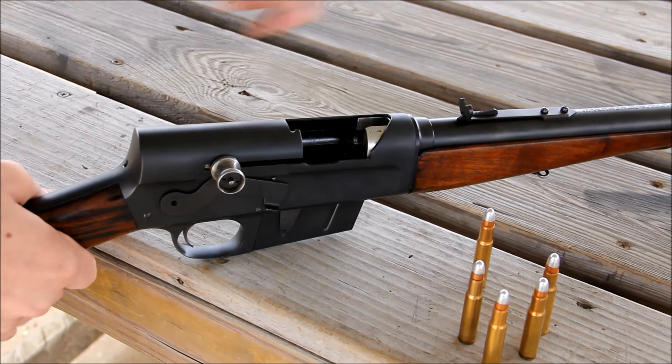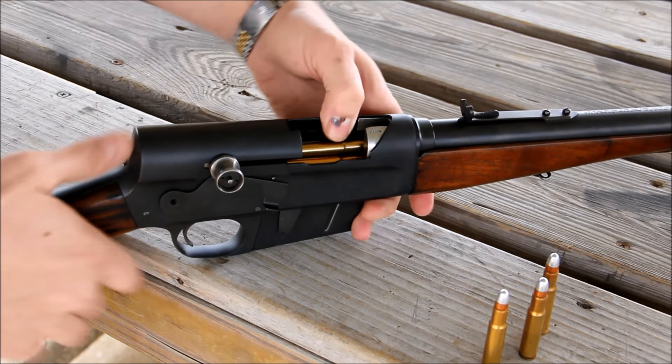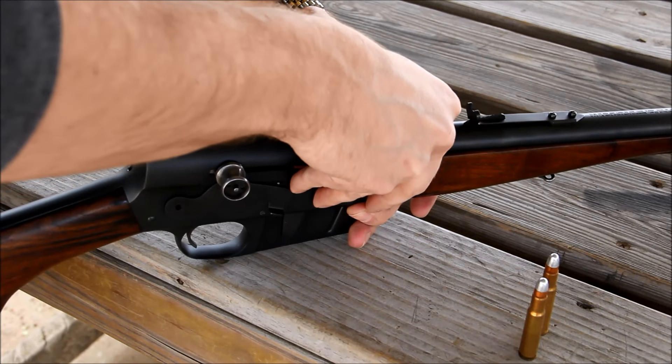Loading the Model 8 is quite easy. You click the rounds in through the top, and there is a stripper clip guide as well should you have some stripper clips. However, they are quite rare and expensive — I've seen one sell for $100 on eBay, so clicking them in is just fine in lieu of that.